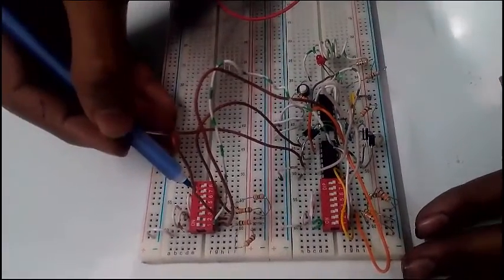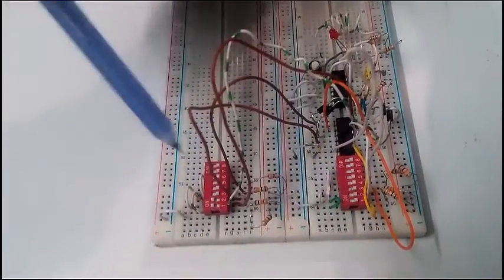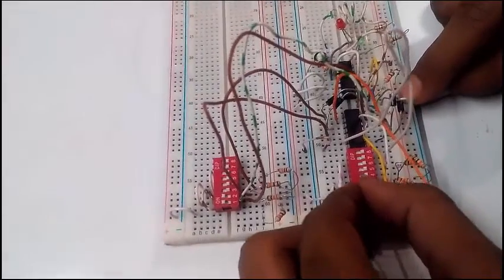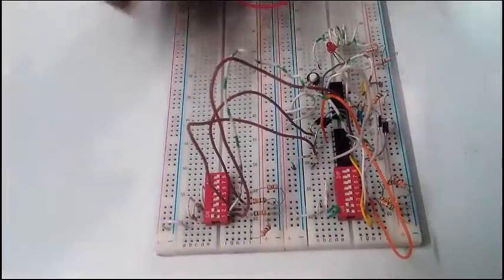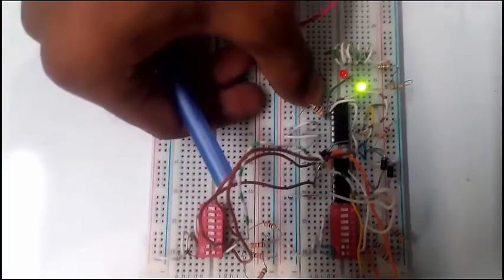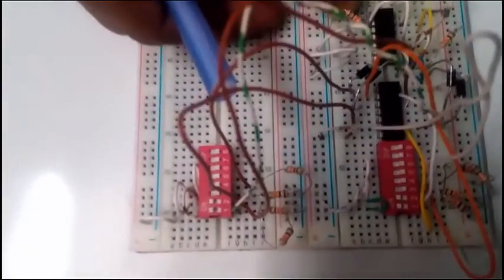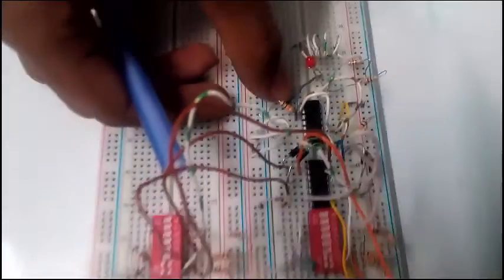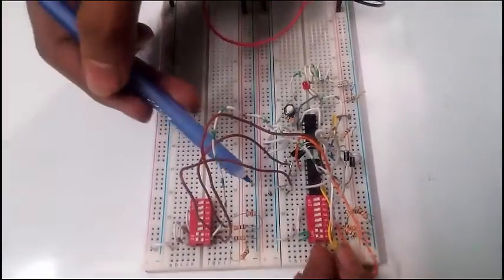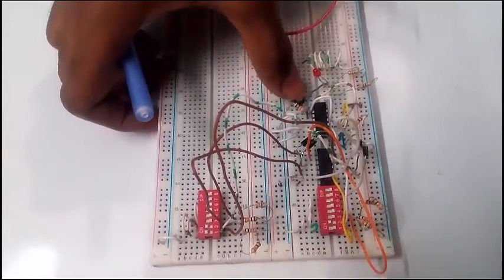This is my stored password and this is my input password. If the input password matches the stored password, then the green light will be on. If the input password does not match the stored password, then the red light will be on.